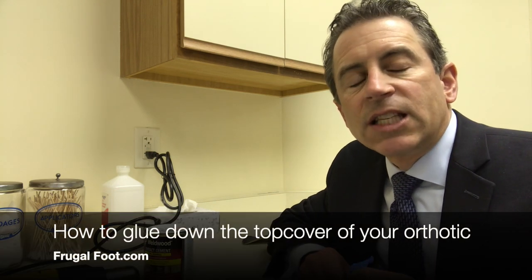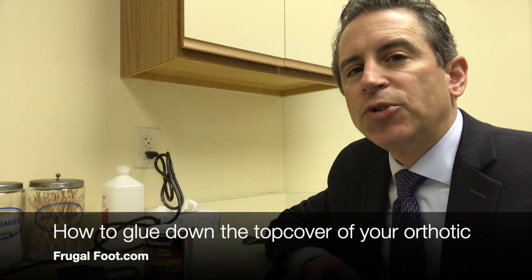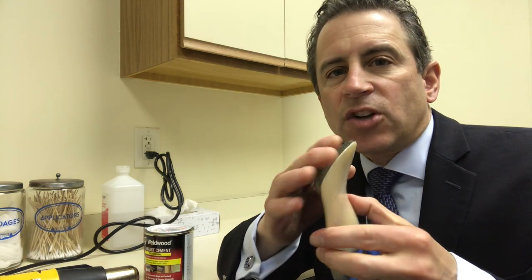Hello everyone, my name is Dr. Dave. I'm a licensed podiatrist. I'd like to thank you for watching my video on my Frugal Foot YouTube channel. Have you had the covers on your orthotics start to peel like mine is? I'm going to show you a real effective way to glue it back down.